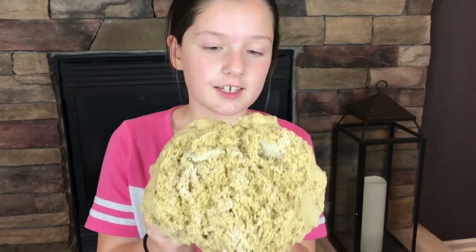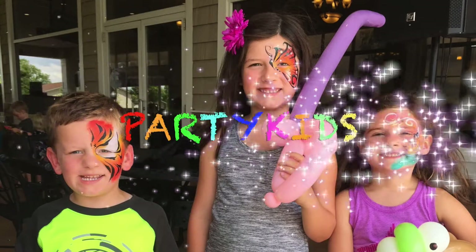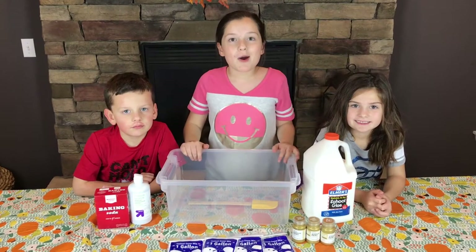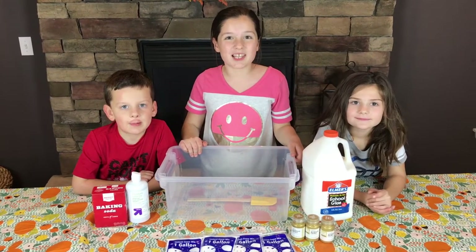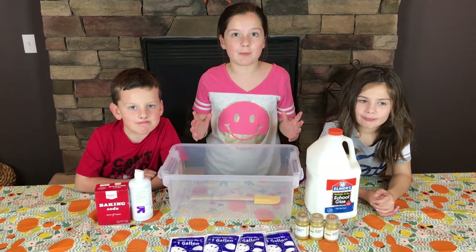Guys, this is what it's supposed to look like. What's up, YouTube? Welcome back to the party, kids. Today we're going to make gold cloud slime, and we're super excited. And guess what, guys? It's going to be a jumbo batch.